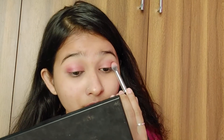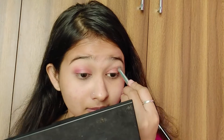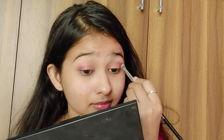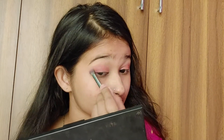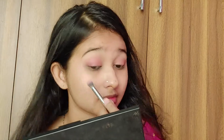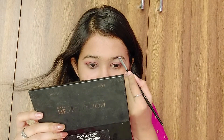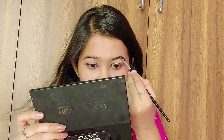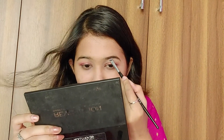I'm taking another eyeshadow blending brush and blending everything out so it looks seamless. After the eyeshadow, I take my spoolie to brush my eyebrows and fill them using the same eyeshadow palette — just filling in the gaps, not overdoing it.